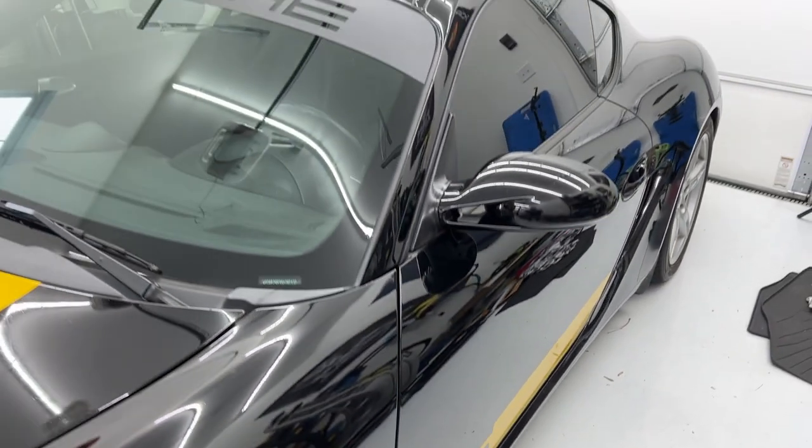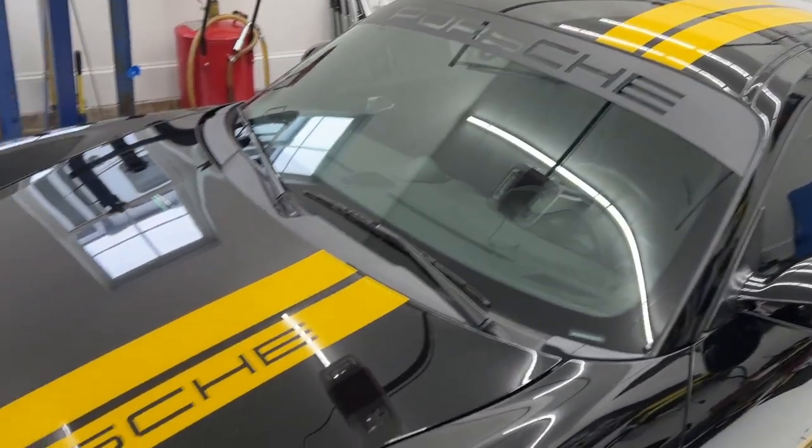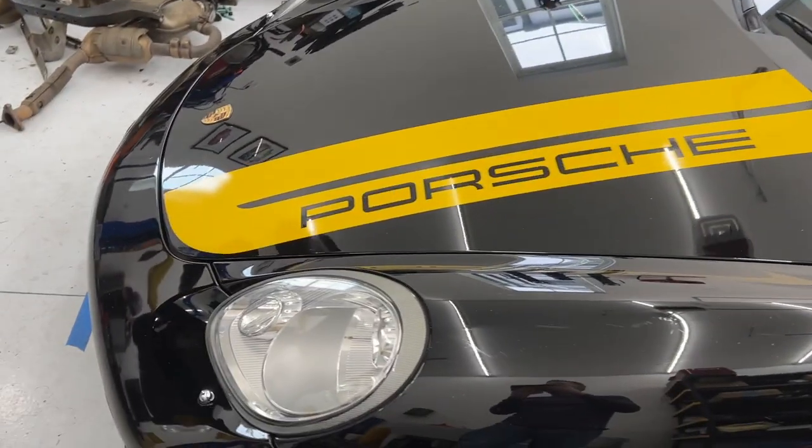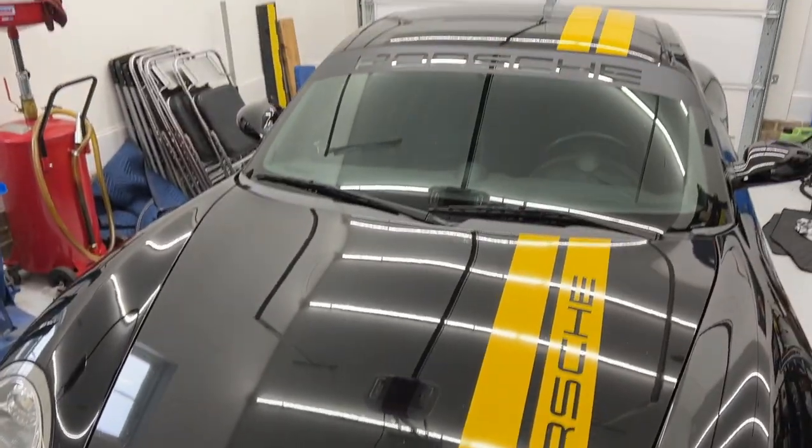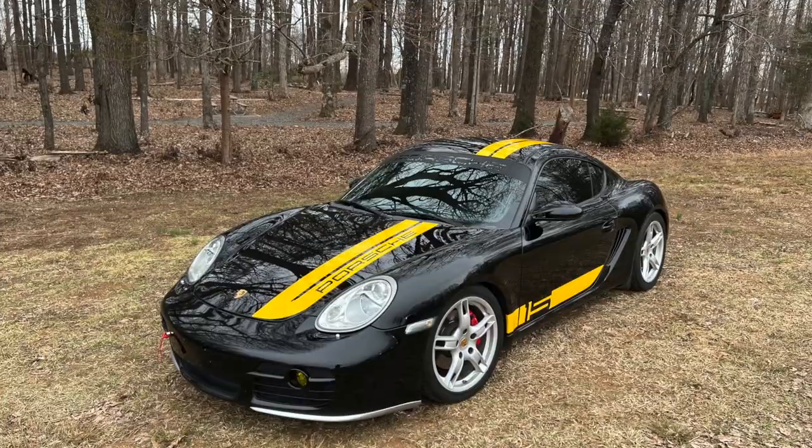Here it is with the side skirts installed — love this thing. Hopefully this video helped you guys. Please give it a thumbs up and I'll see you guys on the next video.